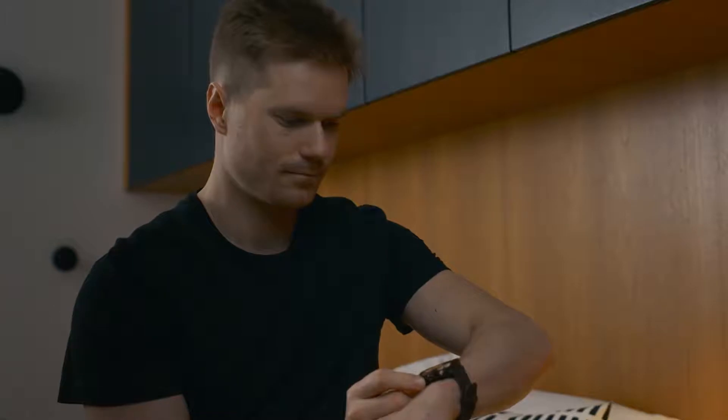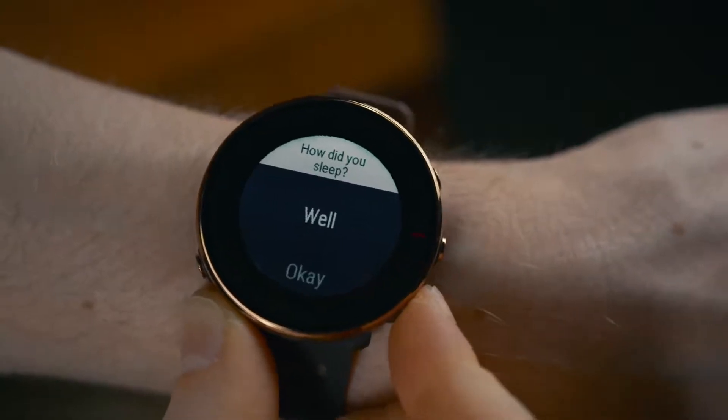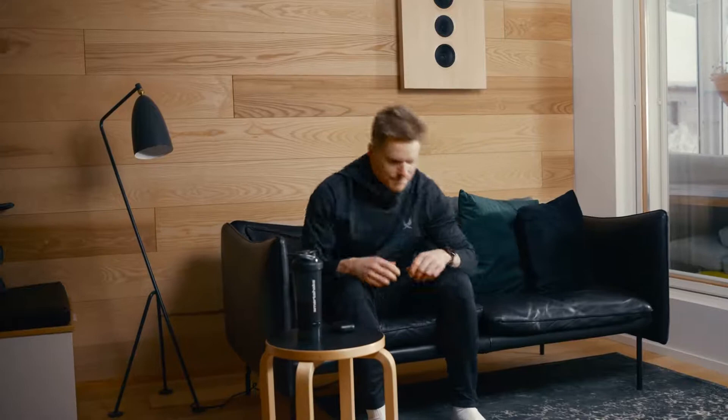Using Nightly Recharge and Sleep Plus Stages is easy. Just wear your Polar watch when you sleep with continuous heart rate tracking set on. Note that you need to wear your watch for three consecutive nights before you start to see the Nightly Recharge status on your watch.